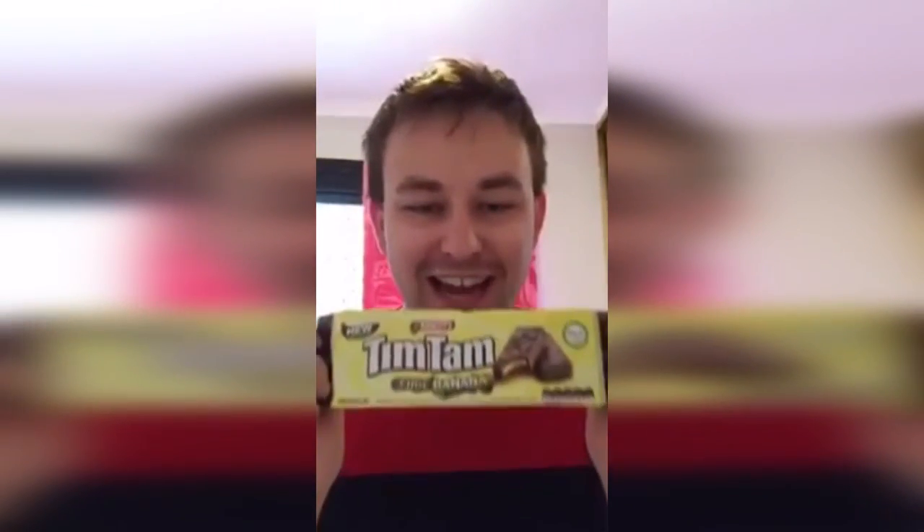Hello guys, welcome. Today, as you saw on the title, I am going to be trying Choc Banana Tim Tams for the first time. Now I know a lot of people have had Tim Tams before - I haven't tried them before, so I'm looking forward to seeing what they taste like.